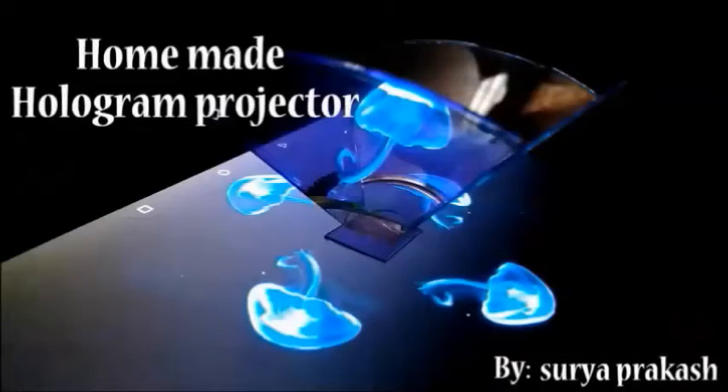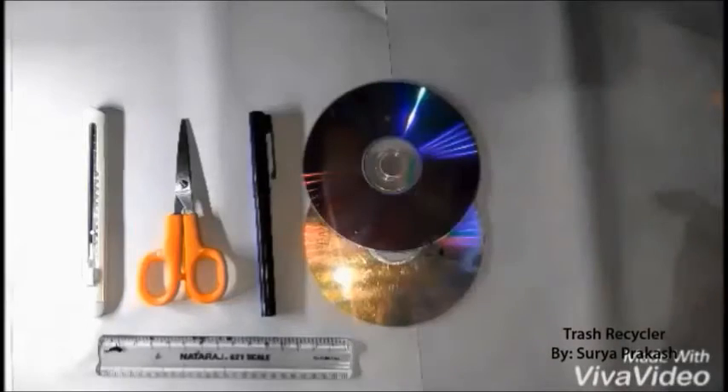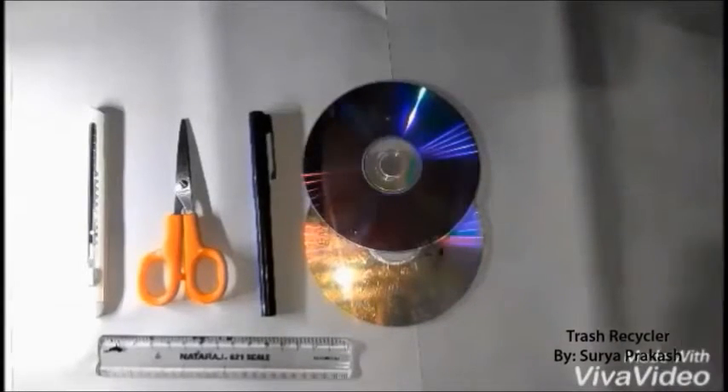Hey guys, this is Surya and today I am going to show you how to make the holograph projector at your home. Before you make it, you may need a few things like scissors, cutter, a CD, ruler, and a piece of paper.